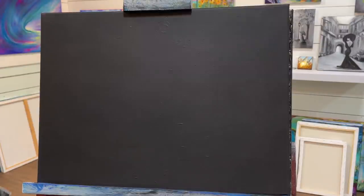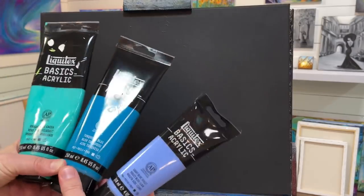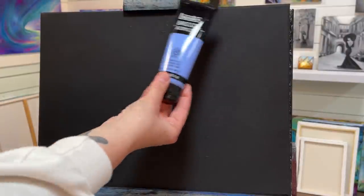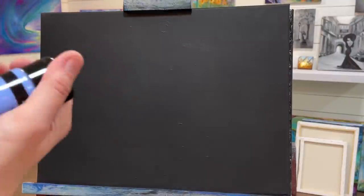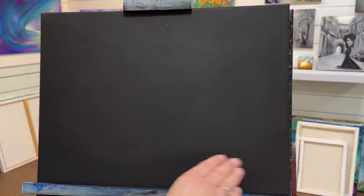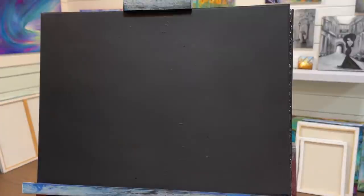I'm going to be using these three colors: light blue violet, turquoise blue, and bright aqua green. I'm going to concentrate on the sky with the light blue violet, work my way down into turquoise blue and the bright aqua green. I'll paint the whole background, then work on some sand, then come in with some palm trees and then a window.